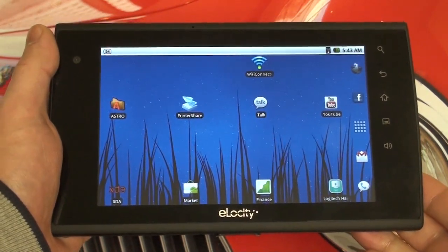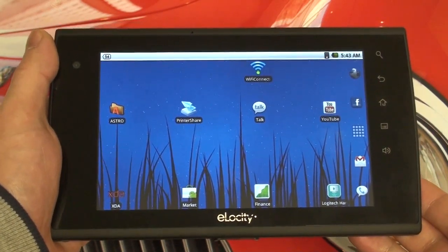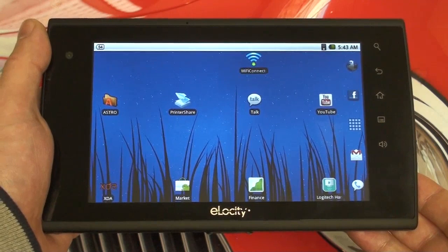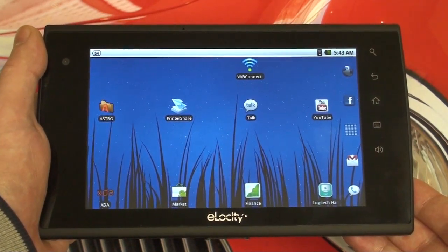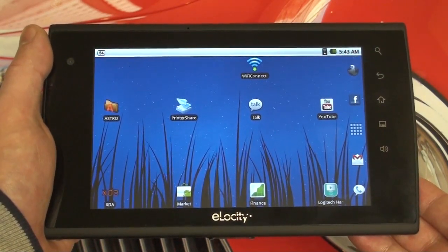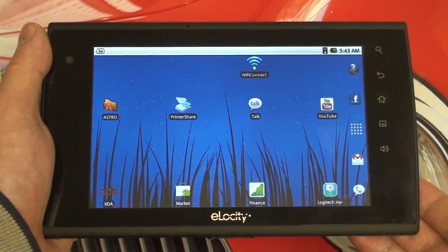Ed here with the Digital Digest. First and foremost, want to wish you all a Happy New Year — hope you had a great holiday. I want to start off 2011 with an update on the Elocity A7 Android Internet Tablet. Around two weeks ago I gave you guys an initial impressions video, so I felt it was fitting to update you because the device has really changed over the course of the last three weeks or so.